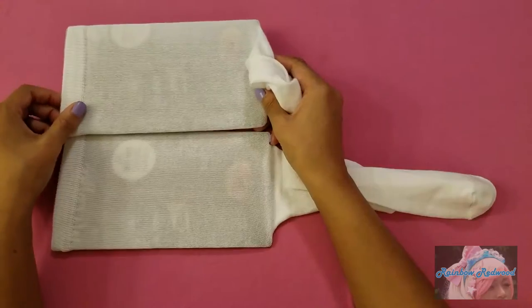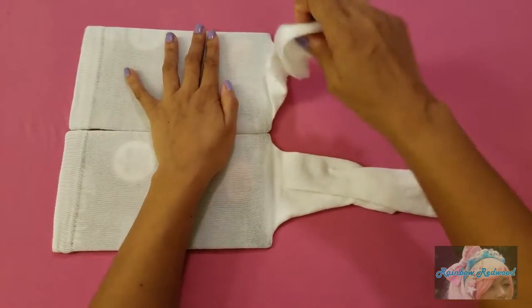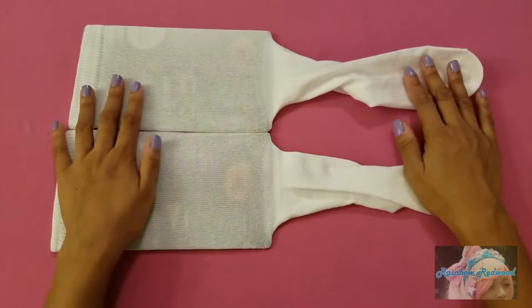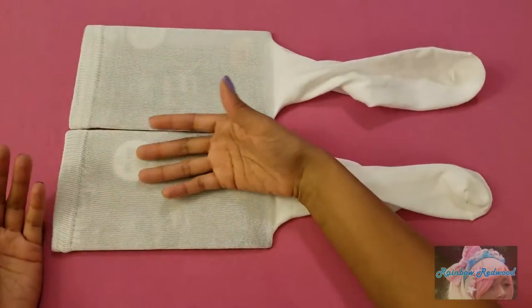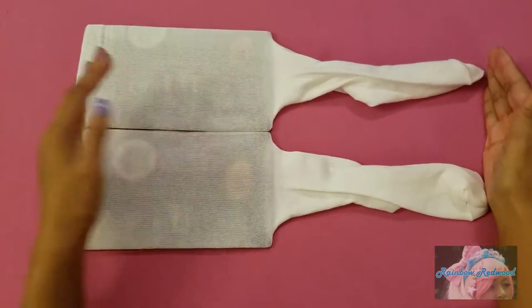After I put my socks on the cardboard, I like to lay them right next to each other just to check and make sure everything is balanced and in the same place, so that when I put my design on it, it's in the same spot on each sock — just making sure everything is lined up.